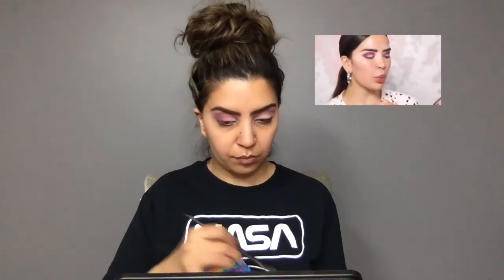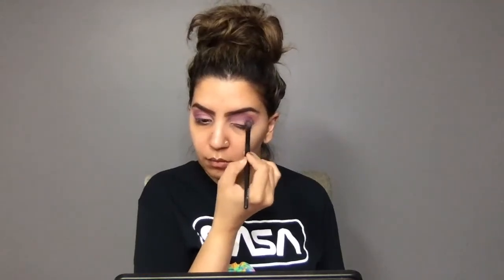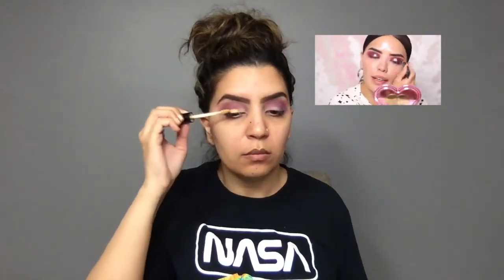Next I'm tapping into Utopia, which is a matte peach shade. I'm pretty much just going to hit this over Hot Mess - it's kind of just going over that shade but mainly focusing it on the outer part of the eye. Then I'm going to go ahead and apply my P Louise base onto my eyelid. As you can see the base is on my lid and I'm now taking the brush and slightly moving into the inner corner of my eye.